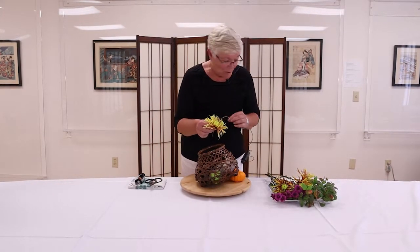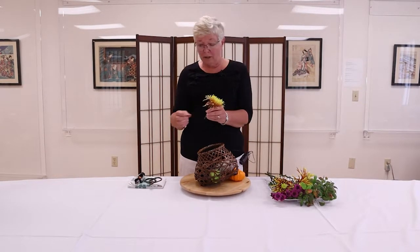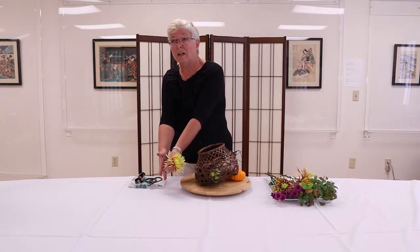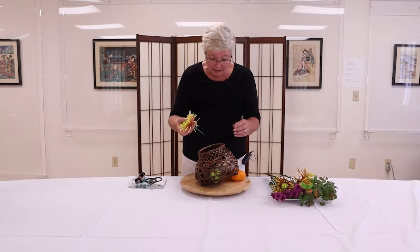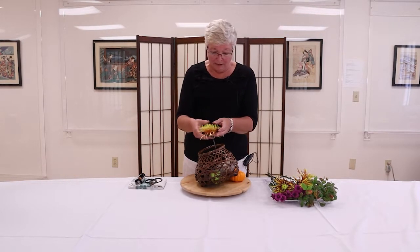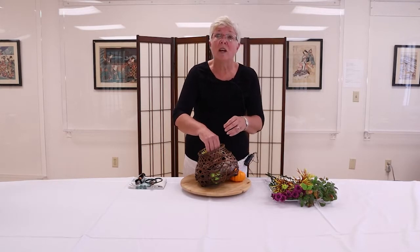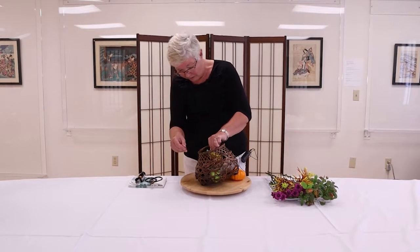If you're making arrangements at home, you might want to recut the stems of your material in water. You can have a bowl of water and just recut it a little bit, and it will help draw water and last a little bit longer. I'm not doing that because of the demonstration — it just takes a lot of extra time — but I like to tell people that it's a good thing to do. It will make your material last a bit longer.